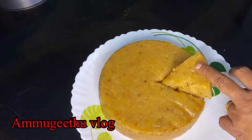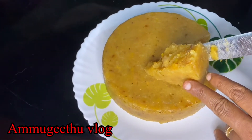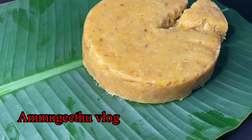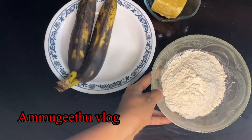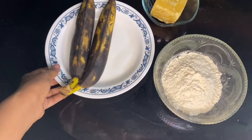Here we will take a cup for 5 minutes. I am using 1 cup, 1 cup, 2 cups. Now we have to put these two leaves on top.